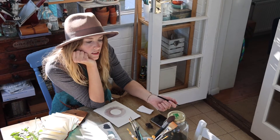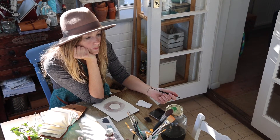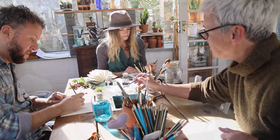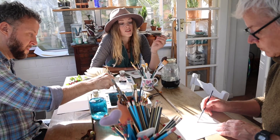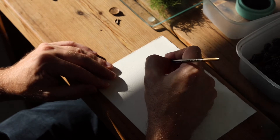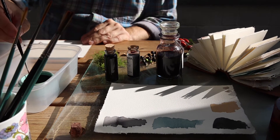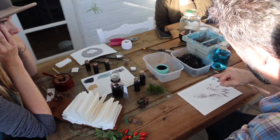Do another layer to build up the colour. Nothing about inks is quick. There's different colours in there, isn't there? Purples and greens in there.